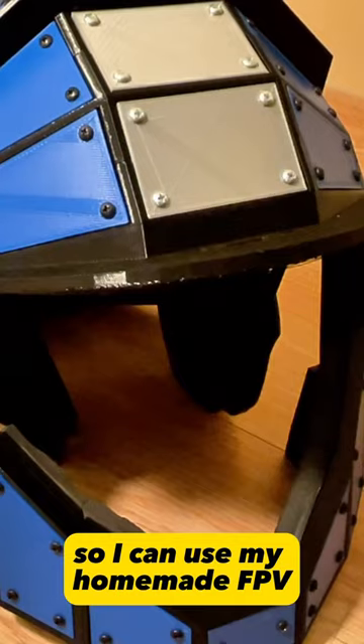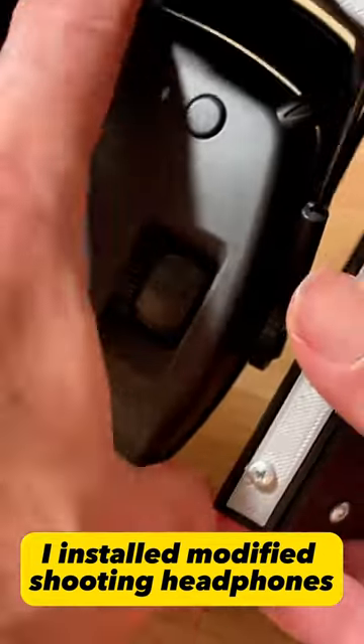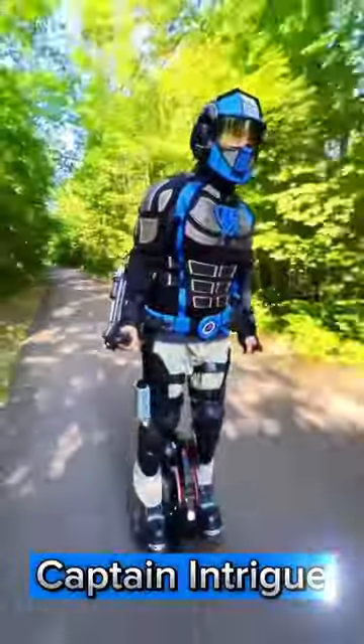The faceplate is removable so I can use my homemade FPV night vision goggles to see in the dark. I installed modified shooting headphones so I have super amplified hearing. I'm Captain Intrigue.